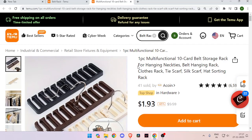Then pay the amount to buy it via your PayPal account. So this is how to buy products on the Temu website.